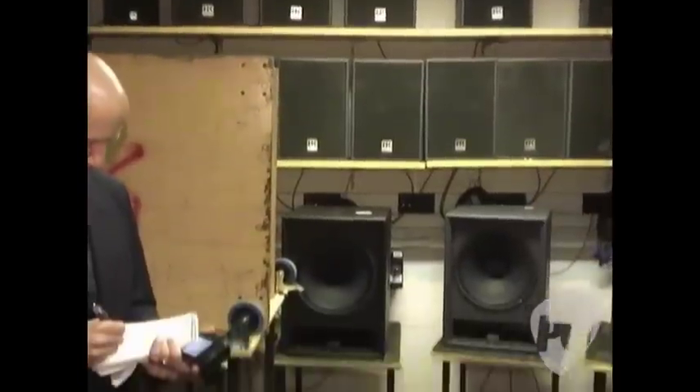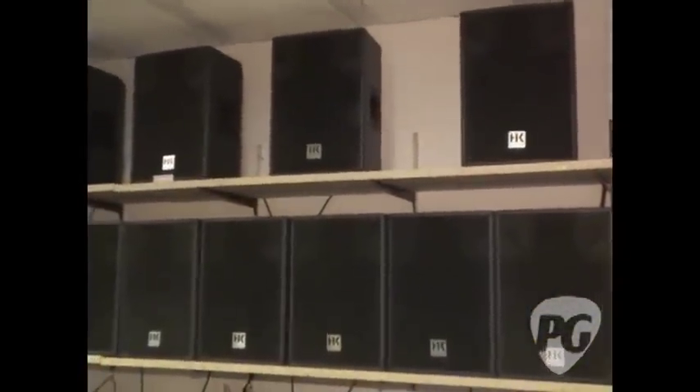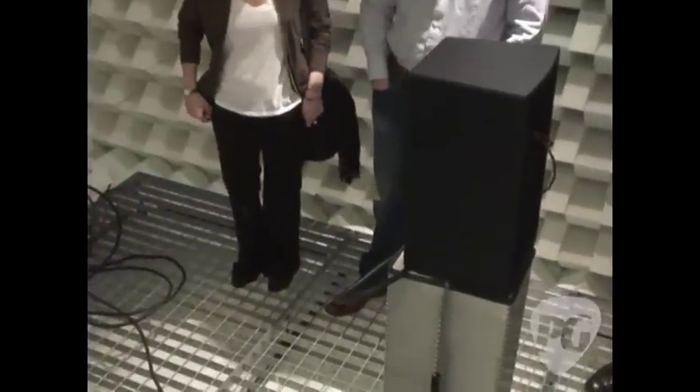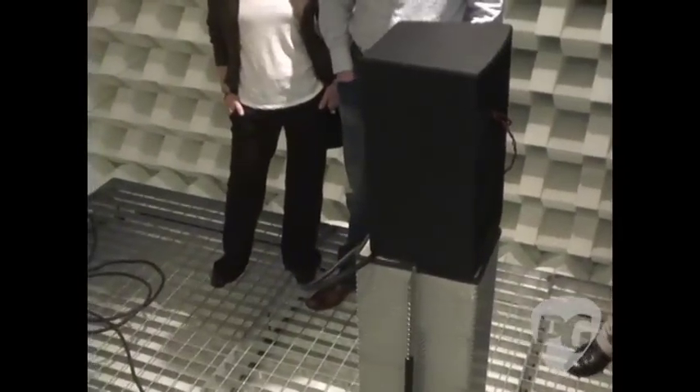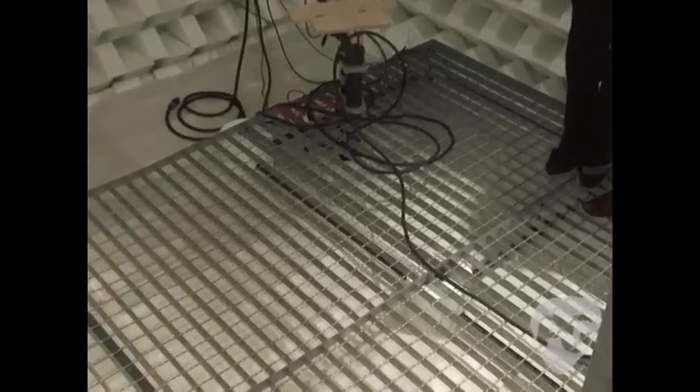We drive everything at full load to test and make sure that the product we've built does do what it says on the package. This is Europe's largest category one anechoic chamber — category one means it goes down to 50 Hz. You've heard the spec: one watt at one meter. That's exactly what you do — you have a microphone exactly one meter away from the cab, measure it on axis, and then we have the machinery to turn it round so we can measure all the polar responses. You see all the information on the backs of audio brochures — that's how it's done.